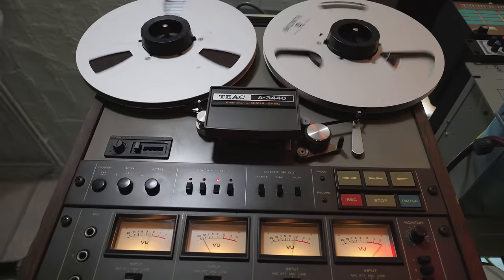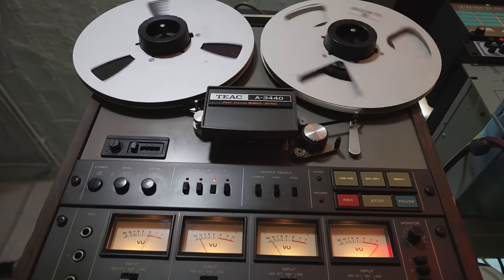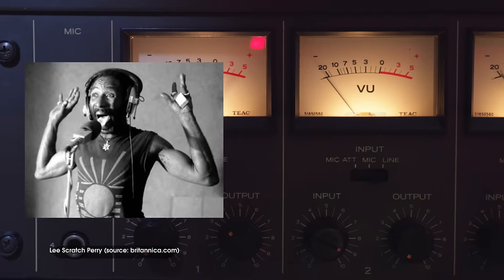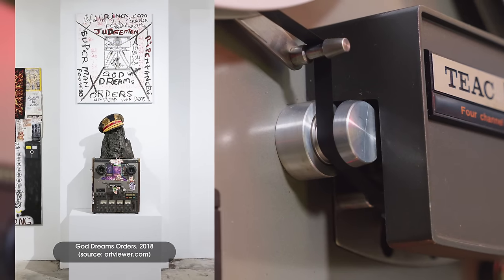Hi, I'm Heinbach and it's good to have you back. This is the Teac A3440, a classic tape machine from the 1970s, much beloved by many producers. Lee Scratch Perry loved his so much he immortalized it in an art exhibition. But this is not just a historic piece — if used creatively, you can use this in modern-day songwriting.